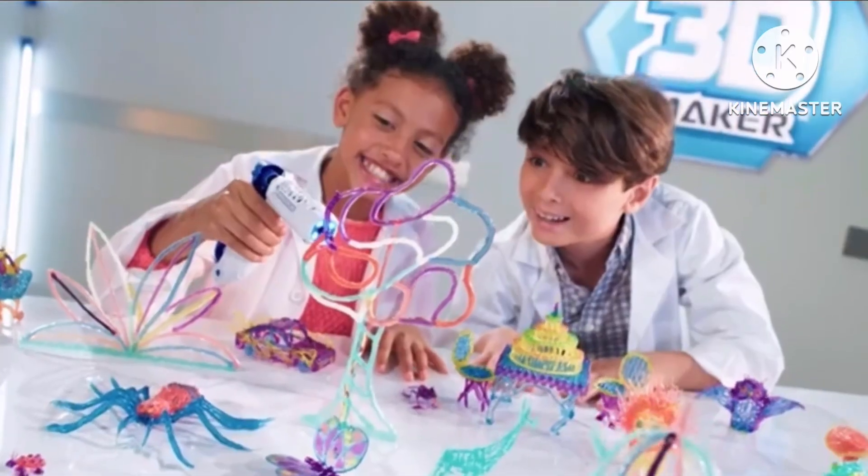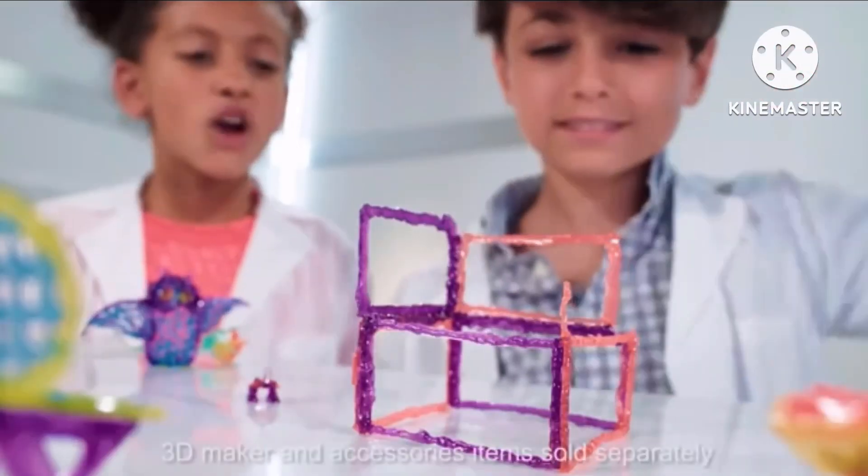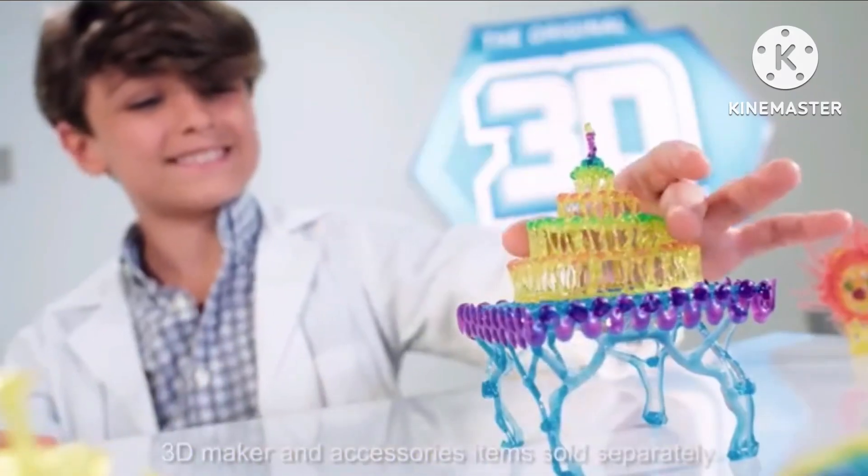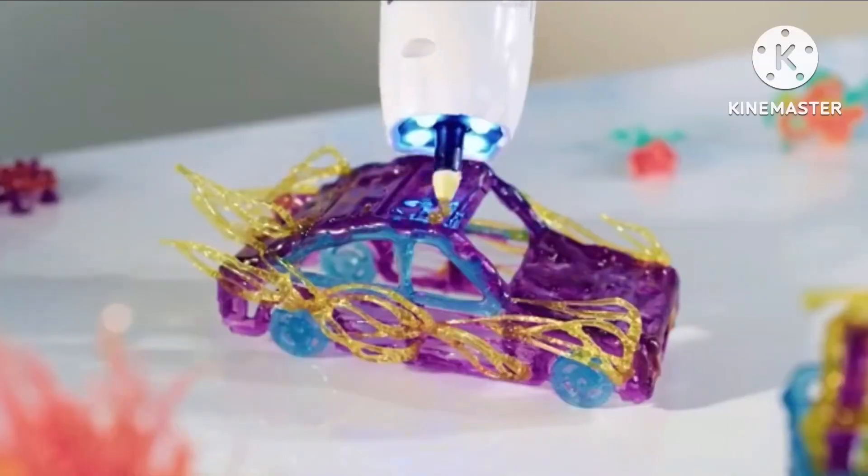Create amazing art in 3D with the 3D Maker 3D Freestyler. Draw into the air, build up, design and create. There are no limits.